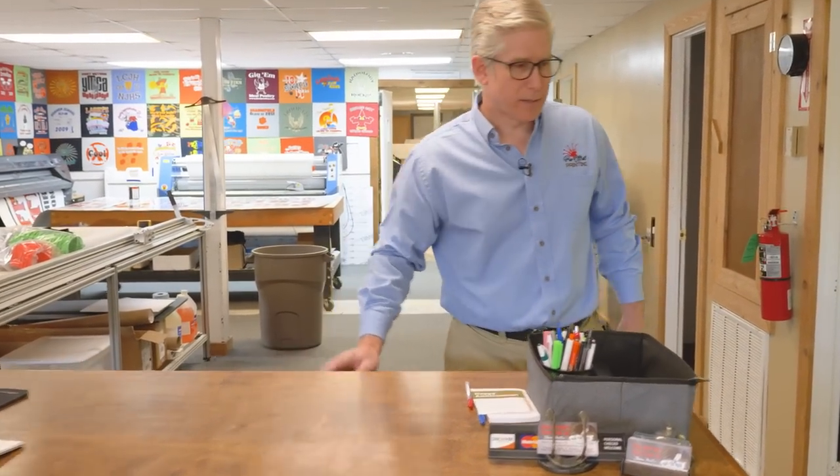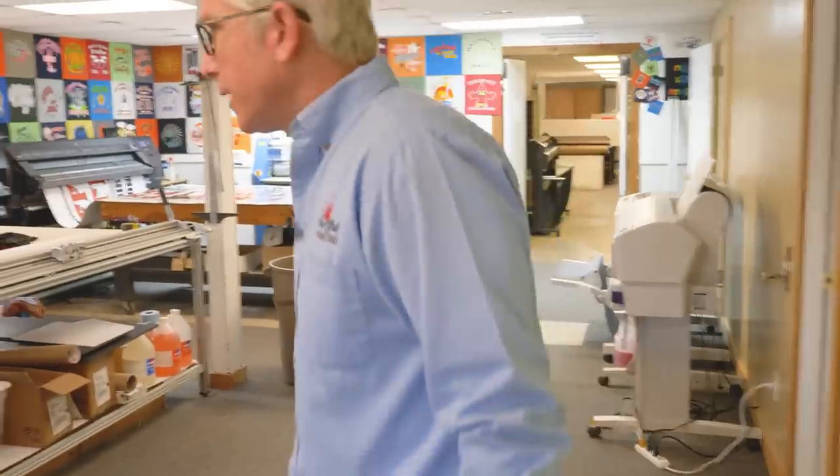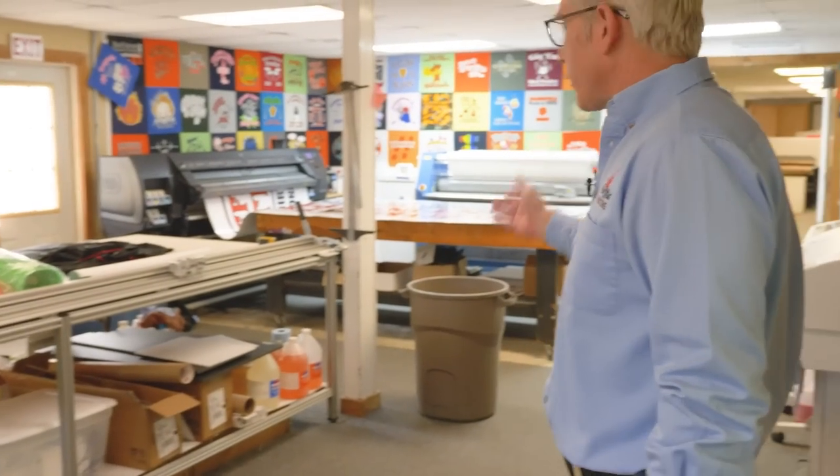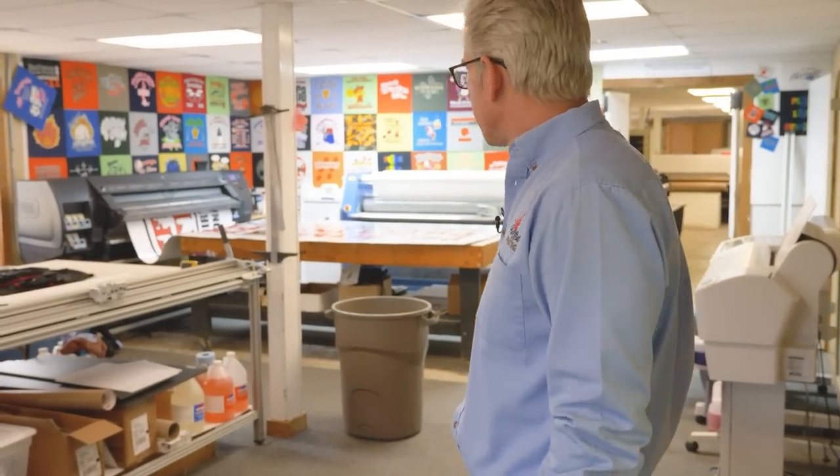Come on in and let's look around. Pretty much right here is a large format sign work area, and we do some embroidery work over here on the side.